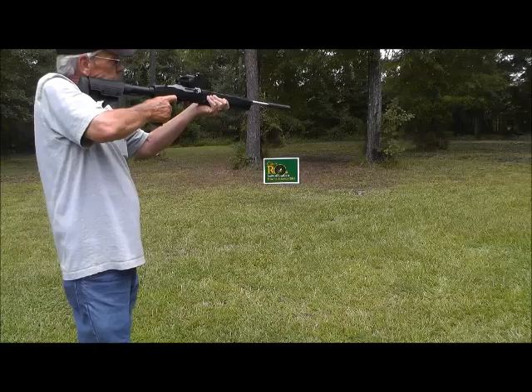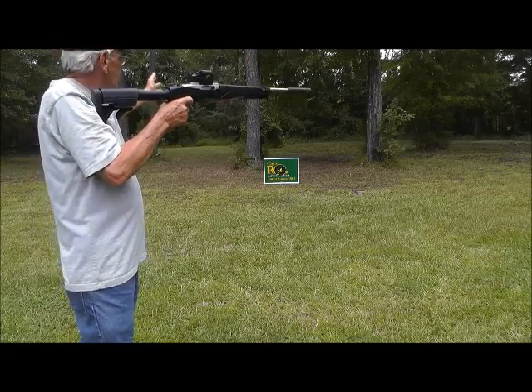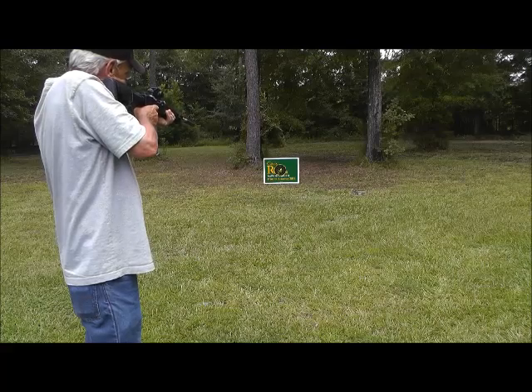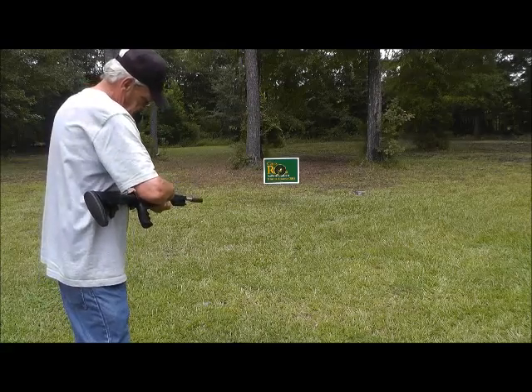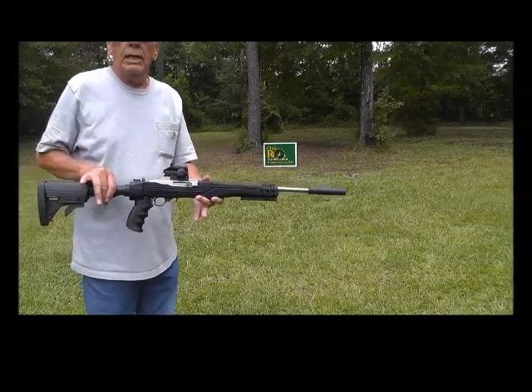Yeah, that's quieter because the woods are right there. Is that quieter? Yep. I'm not getting the back blast off that target, or the sound waves. That's what it looks like on the ATI stock.